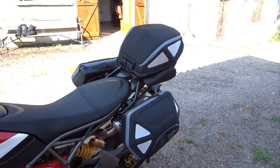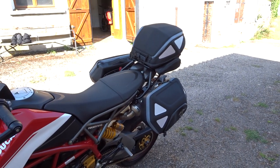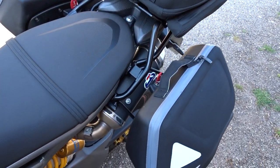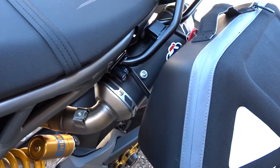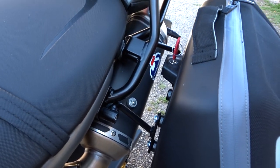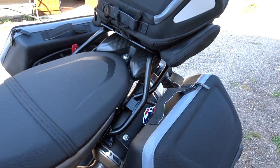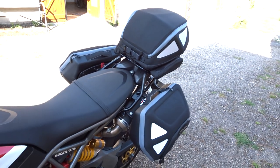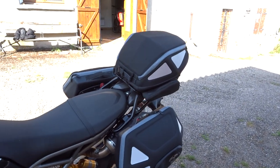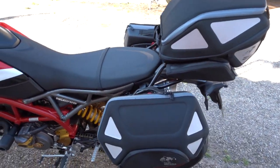There's waterproof lining on the inside, which is really nice because obviously if you get caught in a rainstorm, you do have to take off the heat shield guards, but then you install the other brackets and when you take the cases off, they kind of work as guards for the exhaust in the back part. So it's really easy to install.